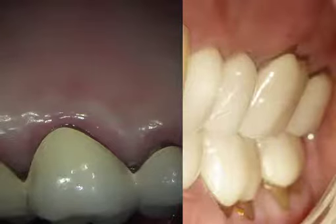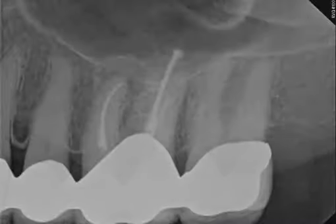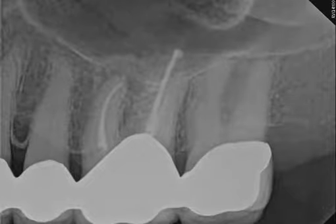This maxillary molar presents with no findings clinically or radiographically. Three separate x-rays taken at three differing angles collectively still didn't yield enough information to obtain a definitive diagnosis.